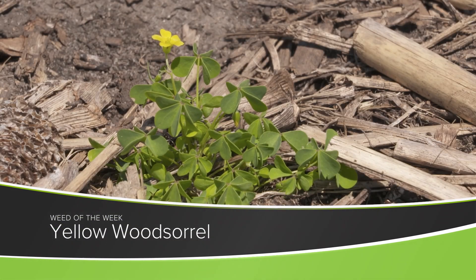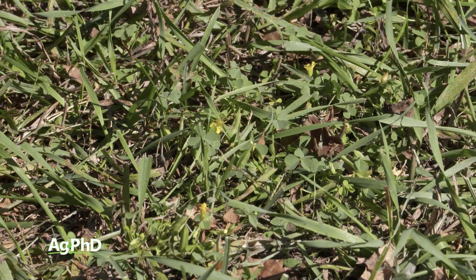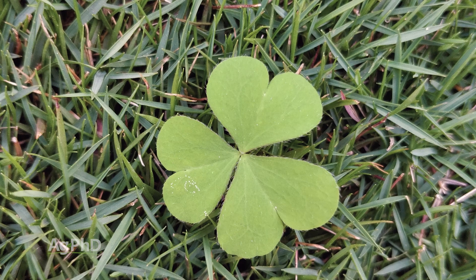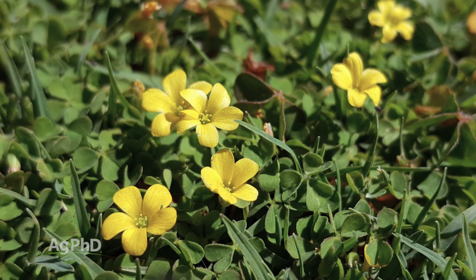Our Weed of the Week is a cool season perennial — it's yellow wood sorrel, otherwise known as Oxalis. This is one of those weeds that I used to see in my lawn and think, 'I've got clover out there.' Well, it looks a lot like clover, but it's just a little bit different. It's got trifoliates with heart-shaped leaves, and it's got five-petaled yellow flowers.